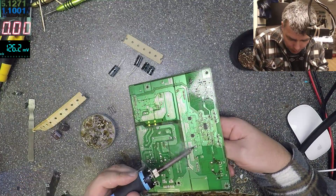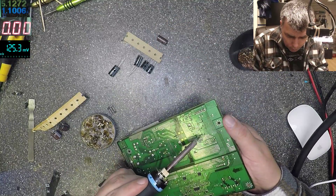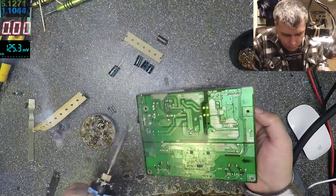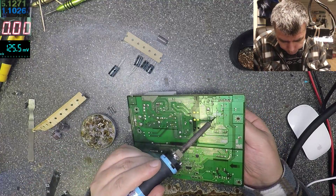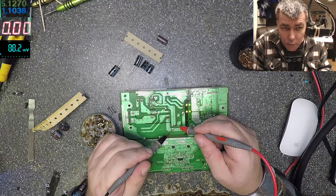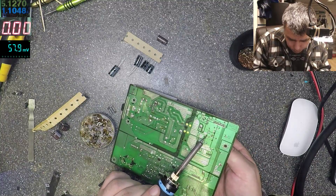Let's remove those caps. They're all the same. Be careful when you do this kind of job, because here on the input you can see the big cap — you can get electrocuted. It's better to check the voltage first. Let's see if we have anything there. Three volts left — that's good. With some power supplies you can easily get electrocuted, so be careful.